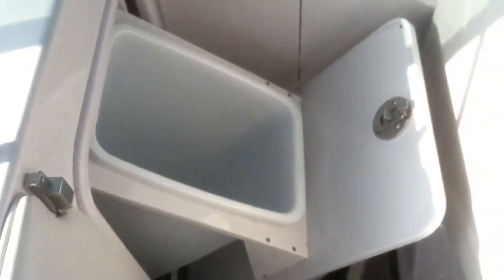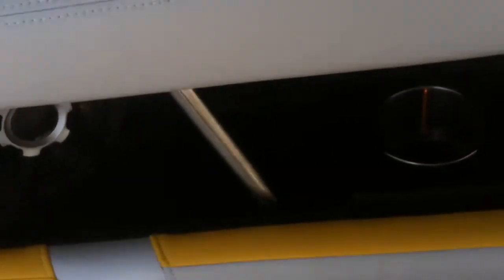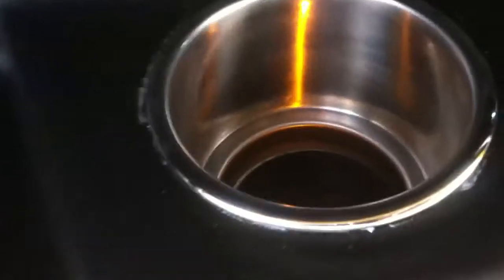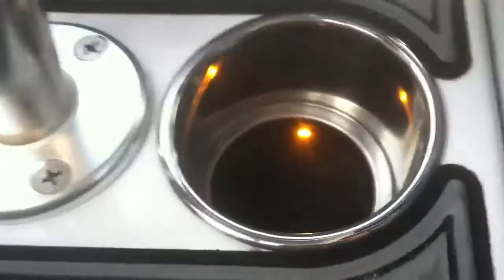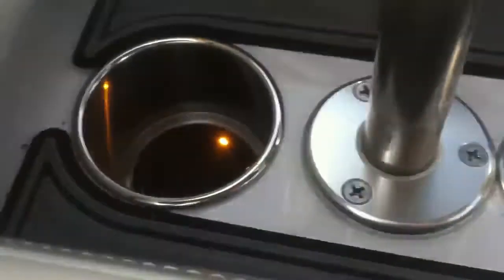The other really neat thing this boat has is we've done custom work and gotten LED lights into each cup holder. So for morning runs or late evening if you go out cruising, you can light up your cup holders — just nice little touches to make it custom and unique.